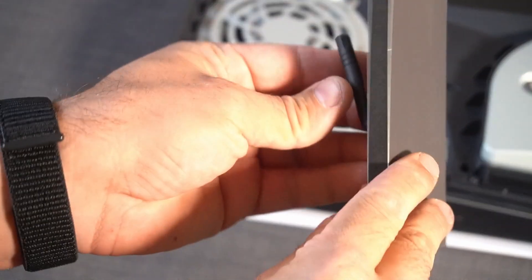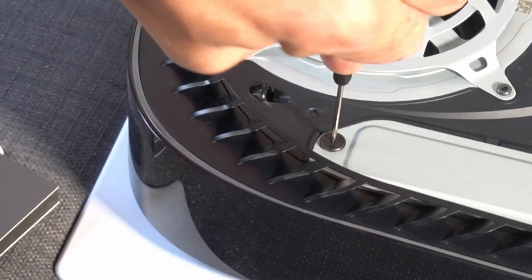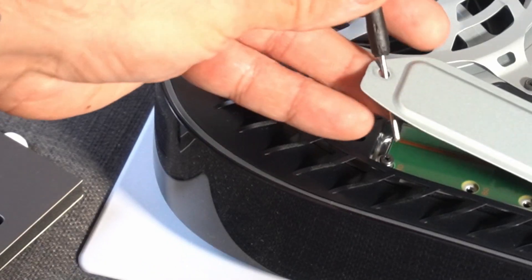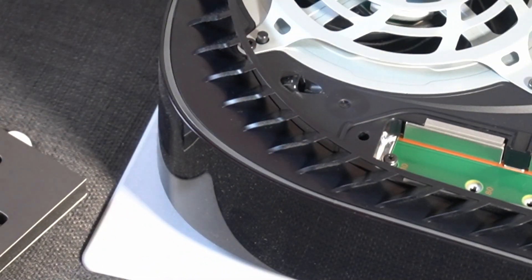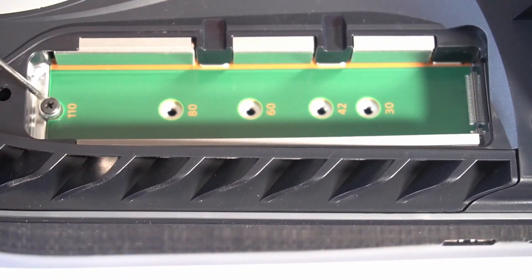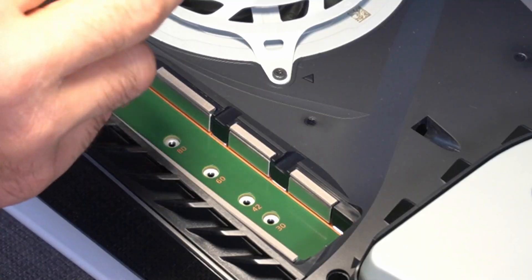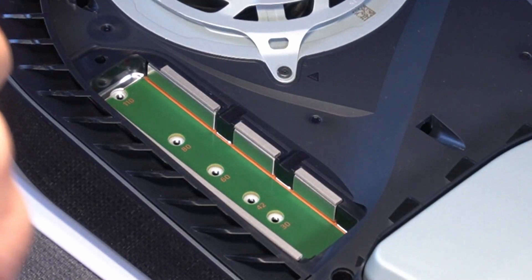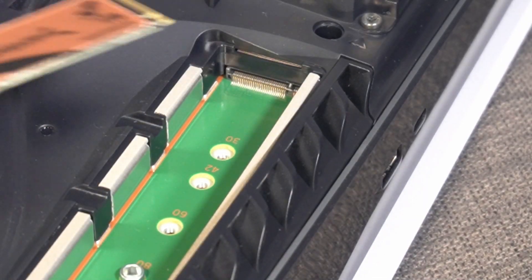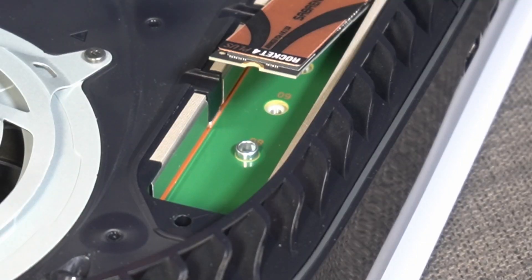Grab a screwdriver — it's provided together with the heatsink — and unscrew this cover. Take the screw off and remove the cover. You can see we have a spacer here; it's for the different sizes of the SSD card. We need to unscrew this one out because our SSD card is 80mm. Just relocate the spacer, insert the SSD card, and secure it with a screw.